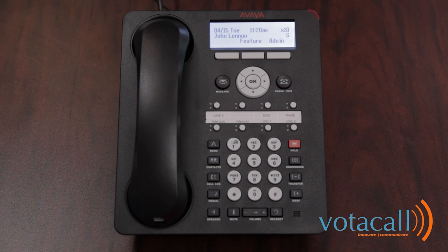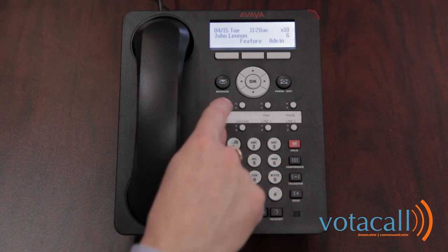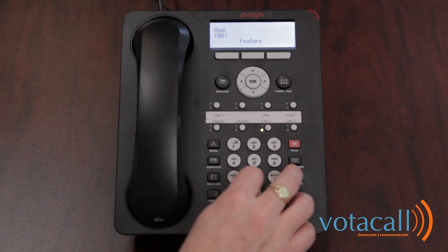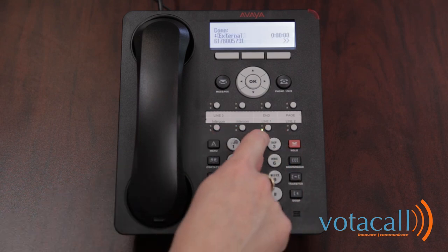To make an external call, simply start dialing the number using the speakerphone or lift the handset first and begin to dial. This will give you the first available line. To select a specific line, simply press the button of your desired line — in this case, we chose line 1.